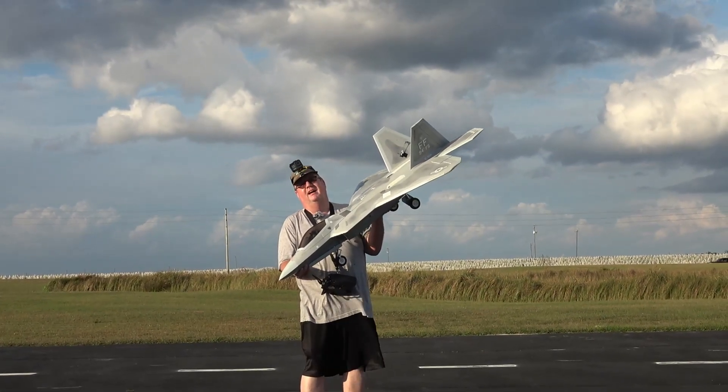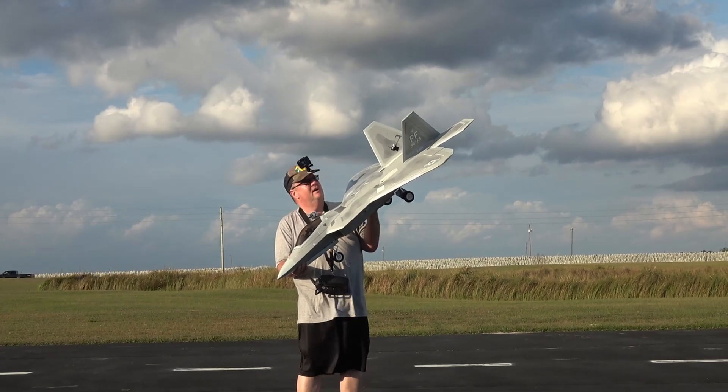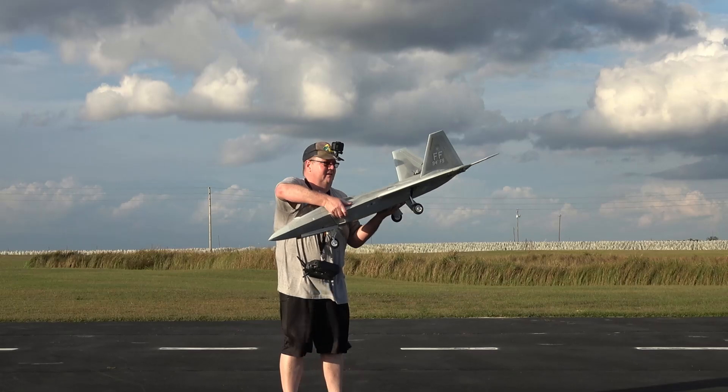Hey folks, Fat Guy Flies RC out here at Davon Park Field. Going to take up the Freewing F-22 High Performance, run a 5,000 milliamp battery in her.